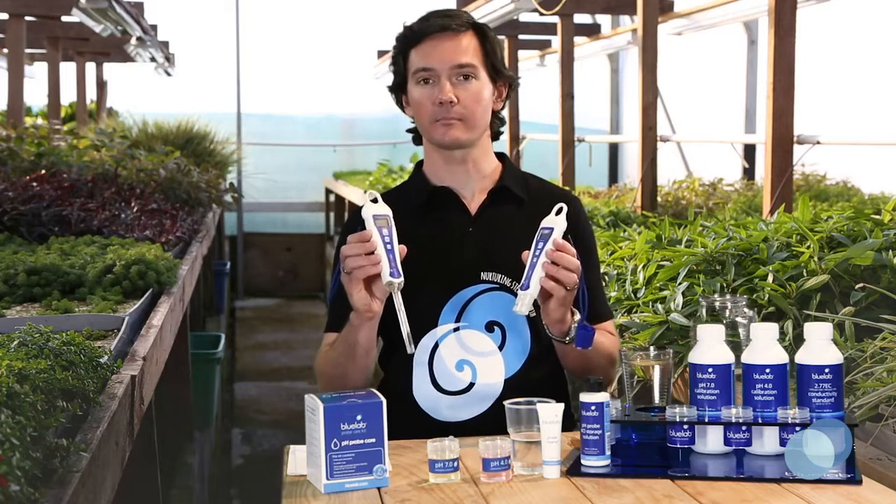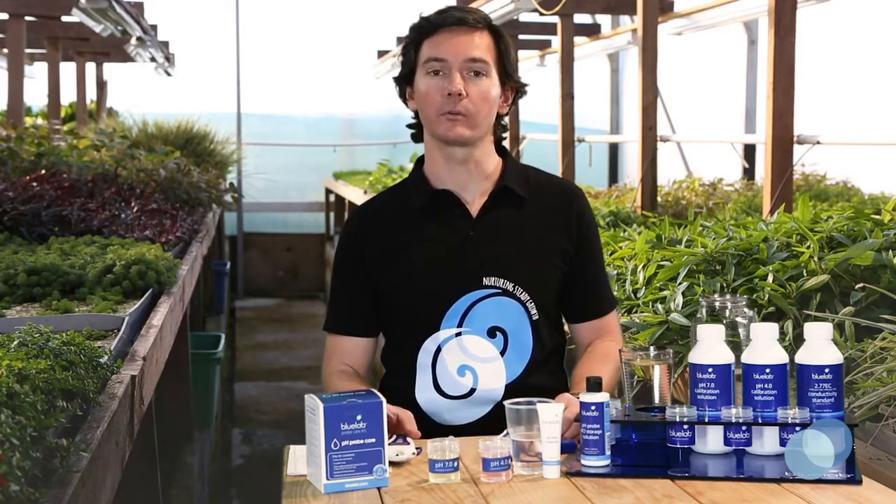Remember that the calibration steps for the standard pH pen and the soil pH pen are the same. Also remember that you should always calibrate starting with a pH 7 solution first.